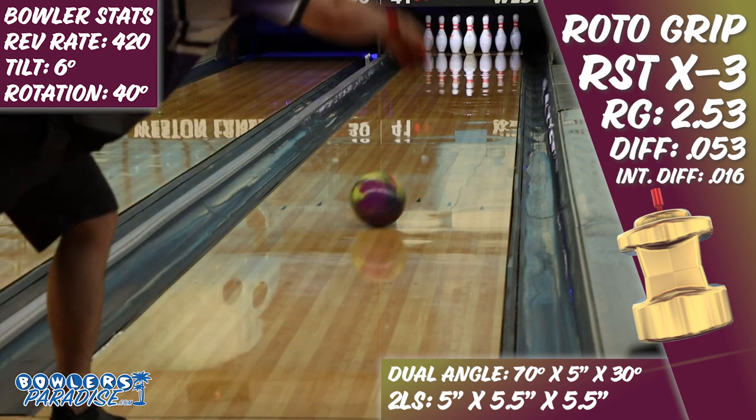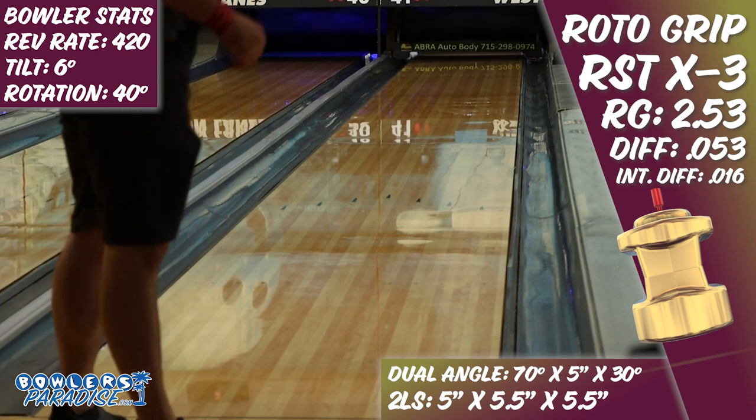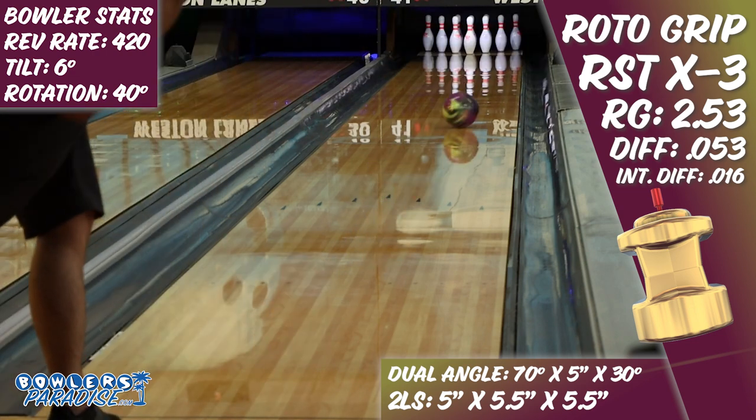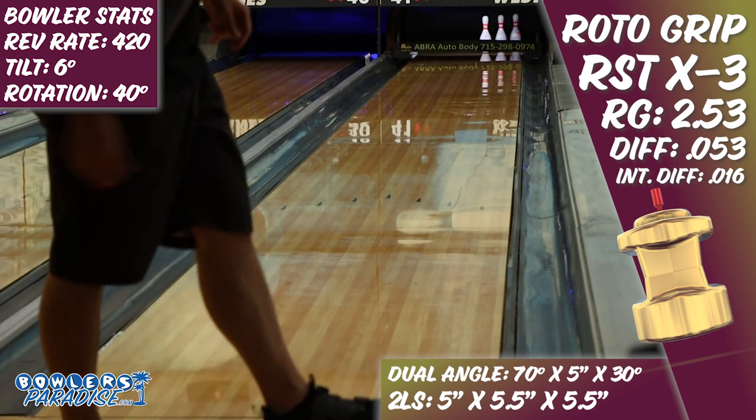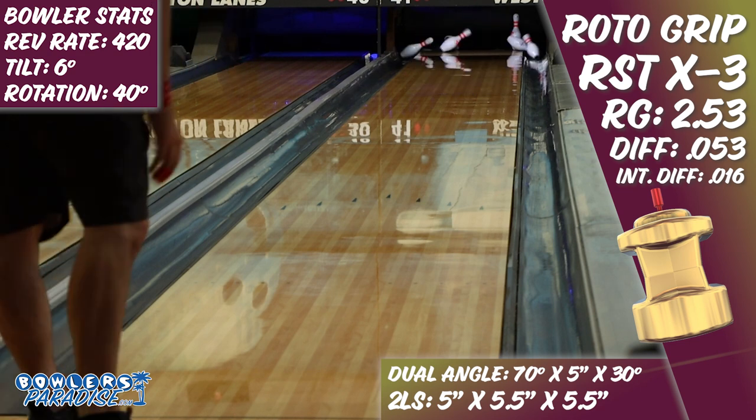This was really surprising for me, as the X2 was a ball that I could actually throw on fresh pretty often, as it would give me a controllable but trustworthy shape down lane. But once some more friction in the mid lane was created, the X3 showed its true colors, similar to the Nova and the Reality Check.